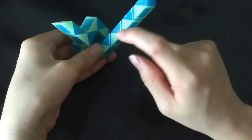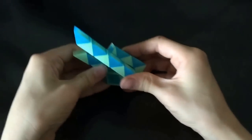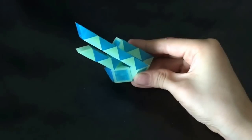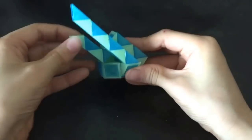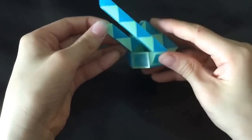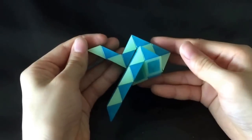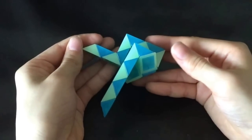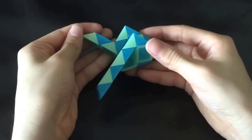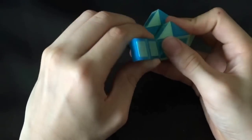Next this blue one is gonna go left. Next this blue one is gonna go left. Then this white one is gonna go down. And then this blue one is gonna go up.